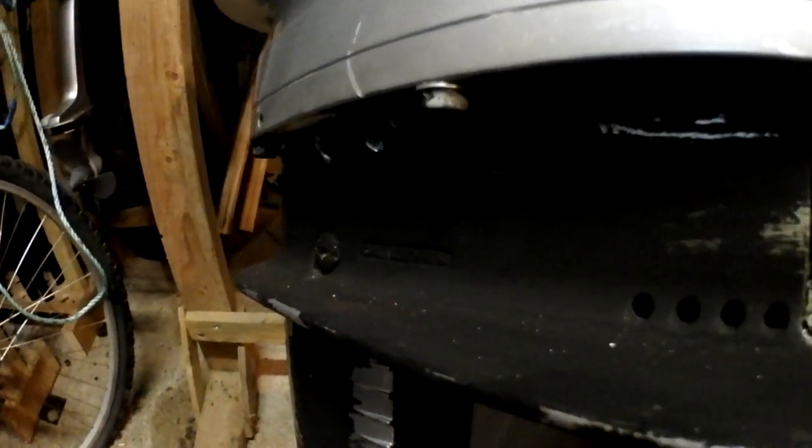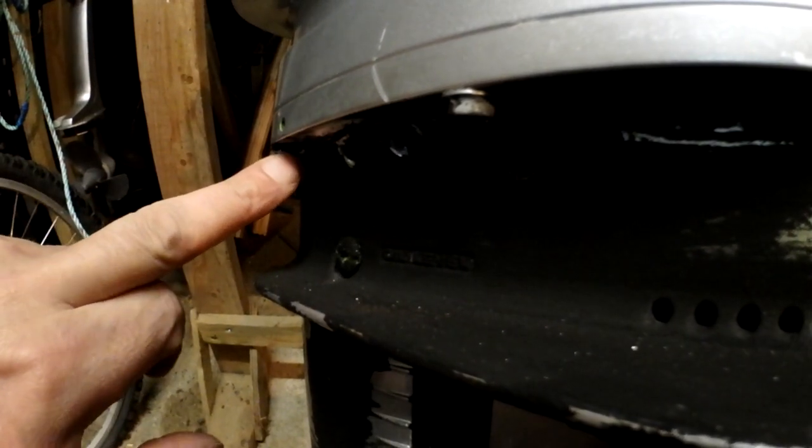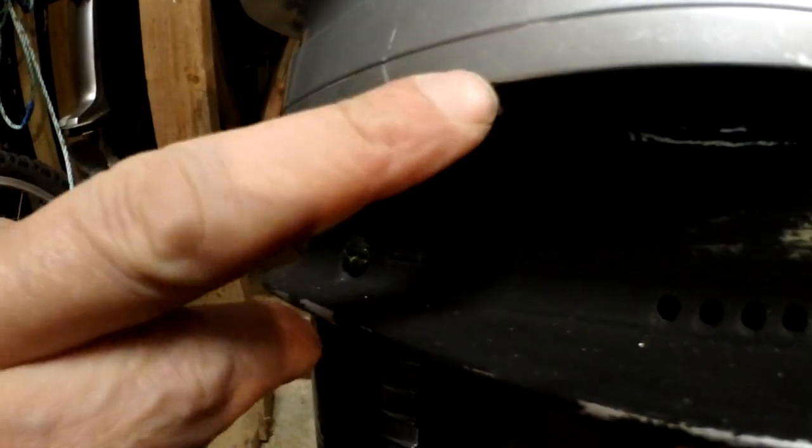Let's take a look at what we need to do. All this black is just anti-foul — my engine tends to dip in the water so I anti-foul it to stop weed growing on it. You've got four bolts: one there, one there, two on the other side in the same place, and one under here.